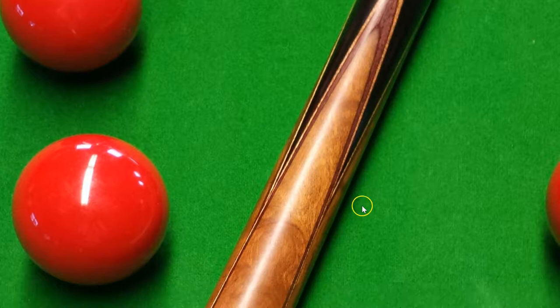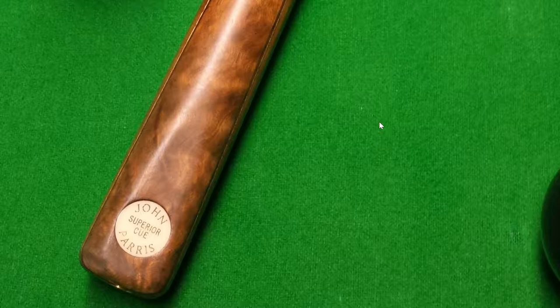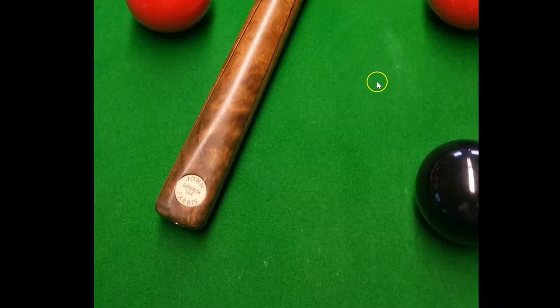One point to remember is not to confuse this with the Supreme Cue. Another cue in the standard John Paris range uses olive wood and the same colour veneers, but it only has a single facing front splice. This cue is spliced all the way around. The cheaper cue with the single splice is called the Supreme Cue — still a very nice cue, but don't get the two confused.